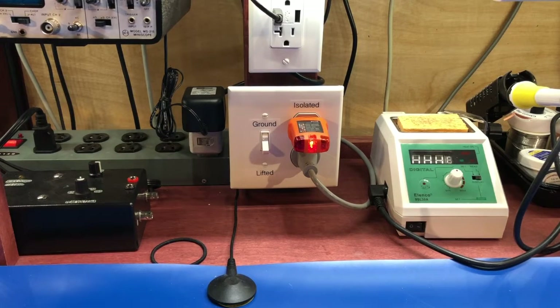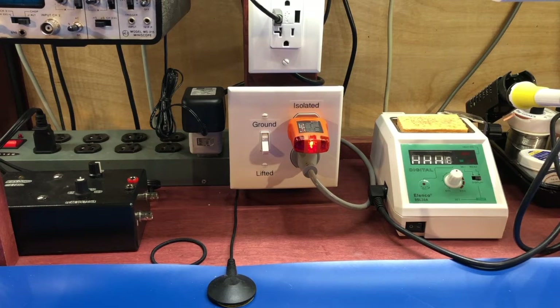Hey everyone, welcome back. Today we're taking a look at the isolated power I've added to the workbench. When I set up my workbench, I went out and bought a BK Precision isolation transformer — it handles one and a quarter watts, has a little circuit breaker on it, small and compact. It works pretty good, but I wanted something a little more robust with a little bit more current that was easier to control in terms of being able to turn it on and off.